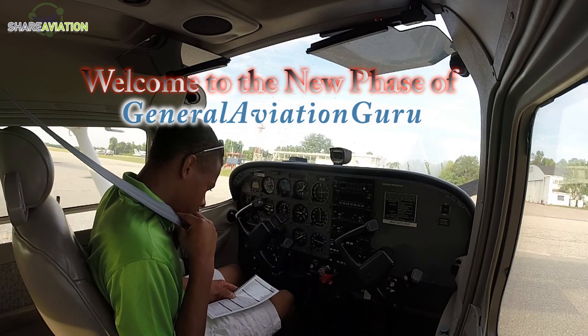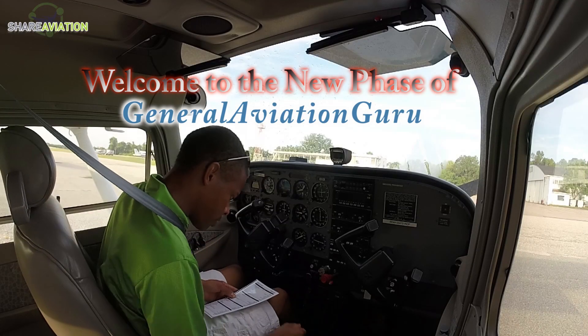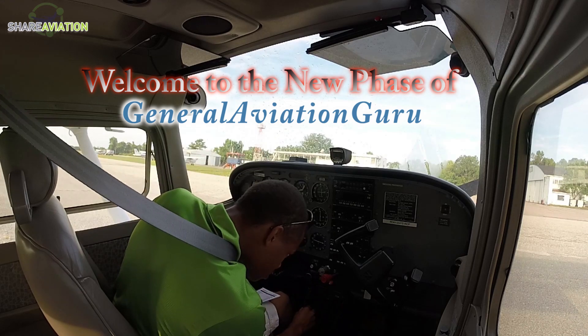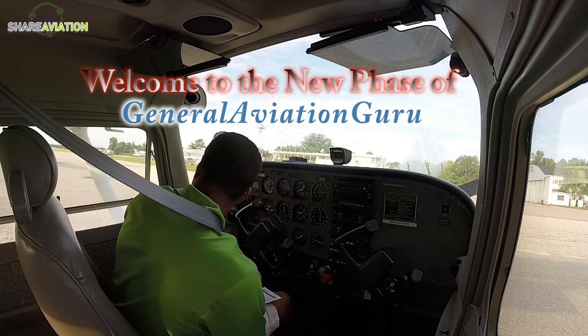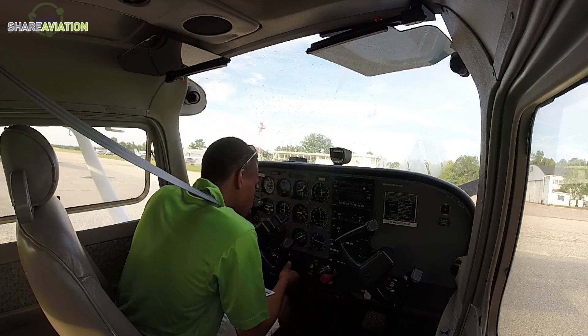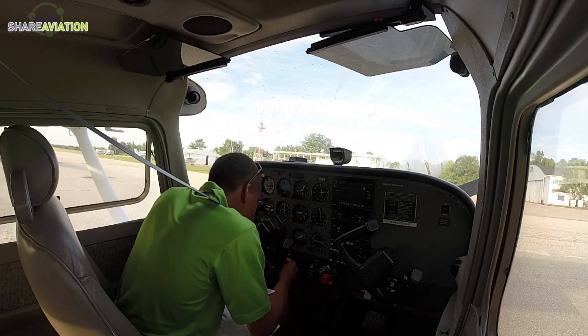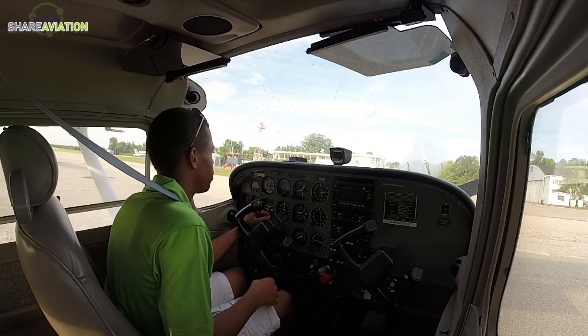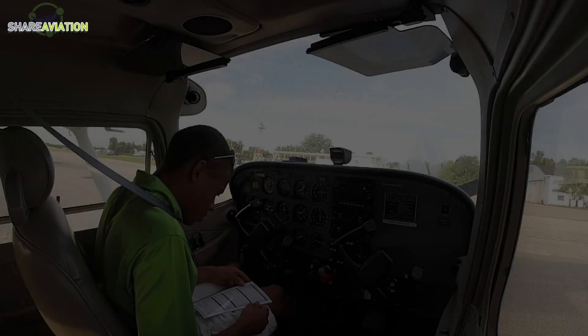Seatbelts are on, airport diagram is reviewed, fuel selector valve is on both, fuel shutoff valve is in, trim is set for takeoff, flaps agree with the position. Make sure I don't cut off. Throttle cracked, pedal lights are all dim, avionics are off, all switches are off except for the beacon. Master is off, pull up our key in, and to start checklist.